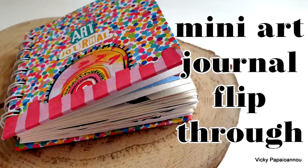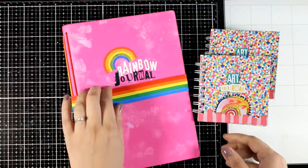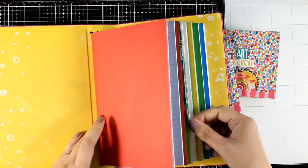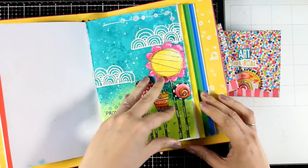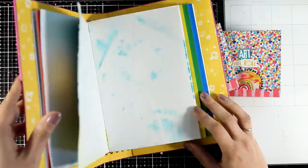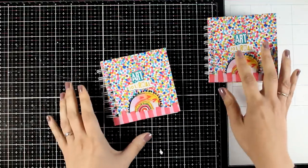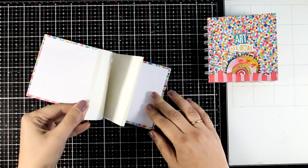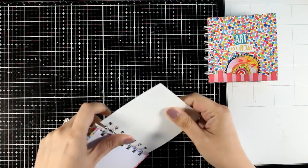Hi everyone and welcome back. Today I have a flip-through video. I'm going to go through a mini art journal that I created. If you follow my videos, you know that I like to create my layouts in all kinds of sizes — a book, one page, a two-page spread, loose paper, tag journal, canvas, or wooden panel. However, if you are a beginner in mixed media, this may sound quite intimidating to fill up such a big real estate. So a great idea for you to start is to work on a mini art journal.